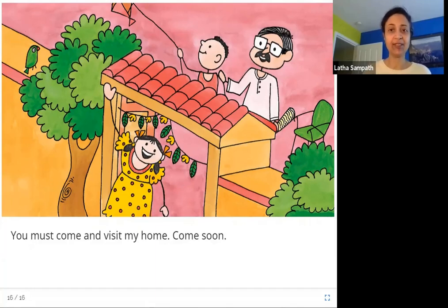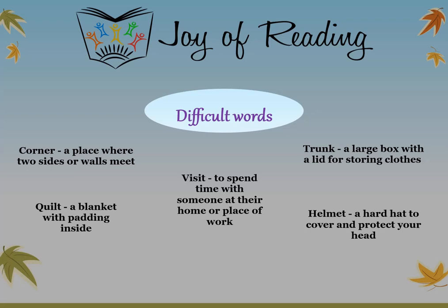Thank you. The difficult words in this book are: corner — a place where two sides or walls meet; trunk — a large box with a lid for storing clothes; quilt — a blanket with padding inside; visit — to spend time with someone at their home or place of work; helmet — a hard hat to cover and protect your head.